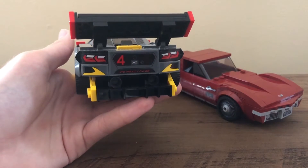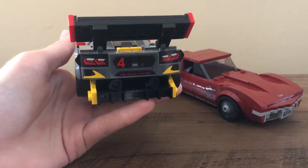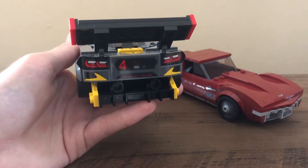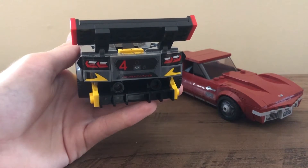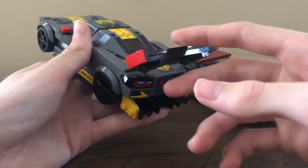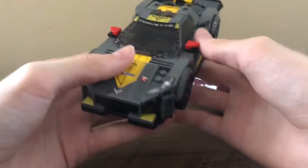There's also a set coming later this year — at least in North America in January 2022, and everywhere else soon — which is the Batmobile for the new Batman movie coming out in March. The back of that looks really nice as well.